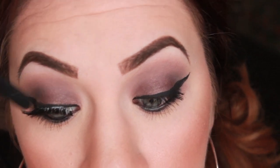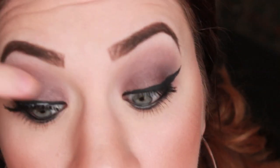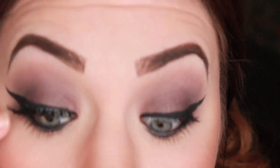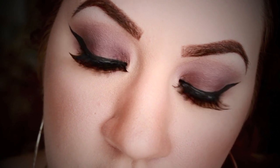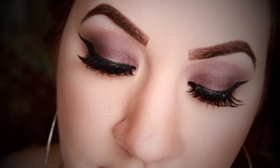Now for falsies, we're going to use Red Cherry's lashes in number 413. These are pretty — they're not too thick, but they give you extra, extra volume, which I really like. And they're really long. Here's the finished eye look — it's just a really purple, nice, gray, smoky look. You can see the glue is still drying, but once it dries, you'll be all finished with the eyes.